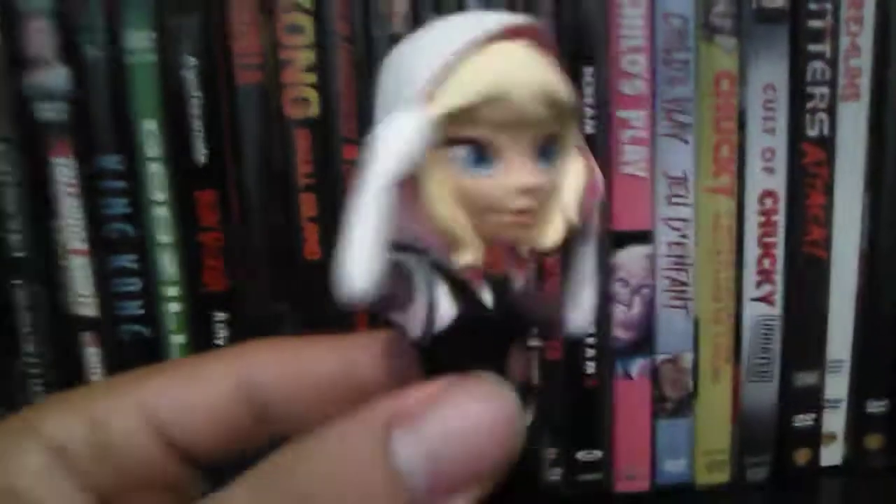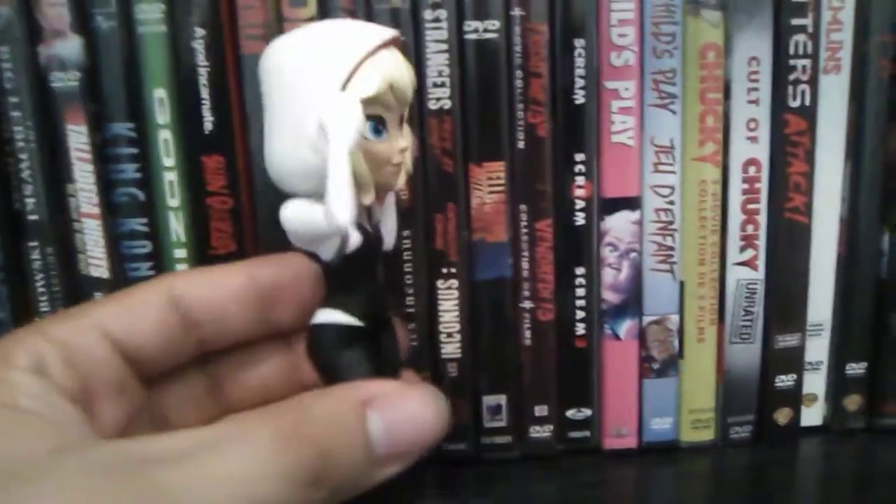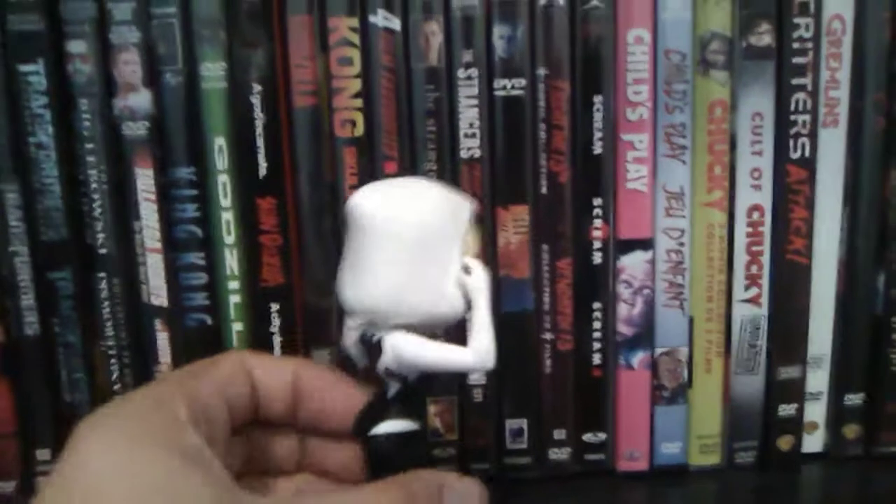The sculpt is pretty good — the hair design is pretty good. It is a white figure, so it is going to collect and absorb dust over time. But her outfit, I really like her outfit. It's one of the things I like about Spider-Gwen, and she's really cute looking.